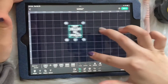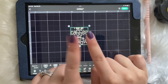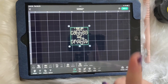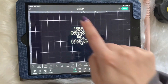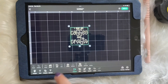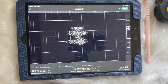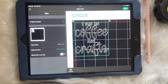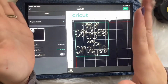I want it to be as even as possible, so I keep it locked. Once you get the measurements in and adjust the size of your design — don't forget to attach it before you click Make It. So you go over the whole design, click Attach, and then click Make It. Sorry about that.